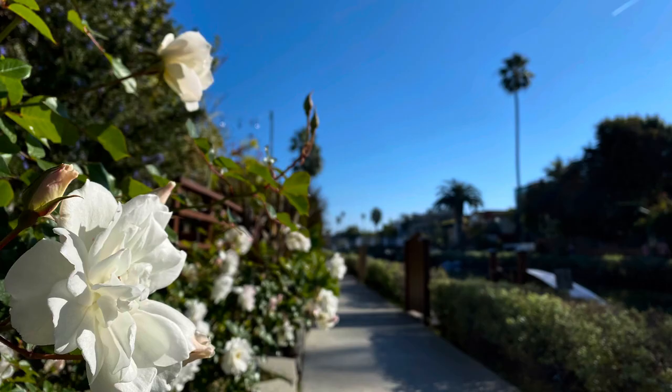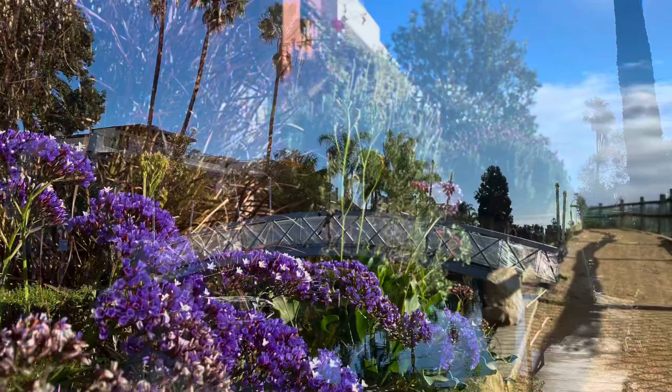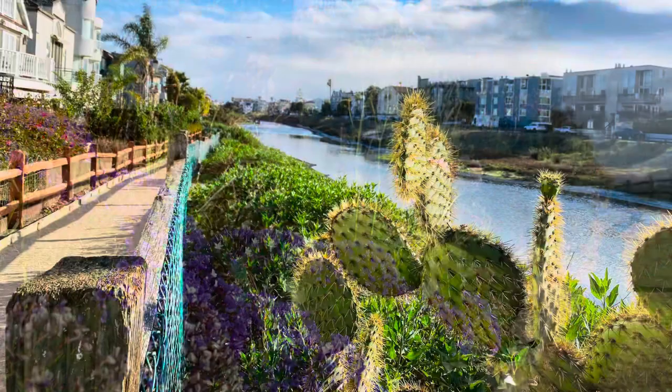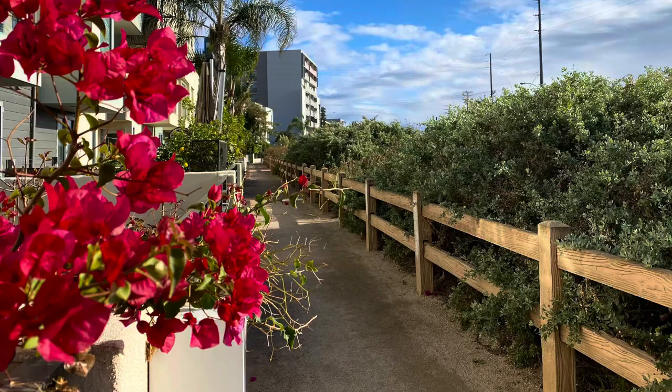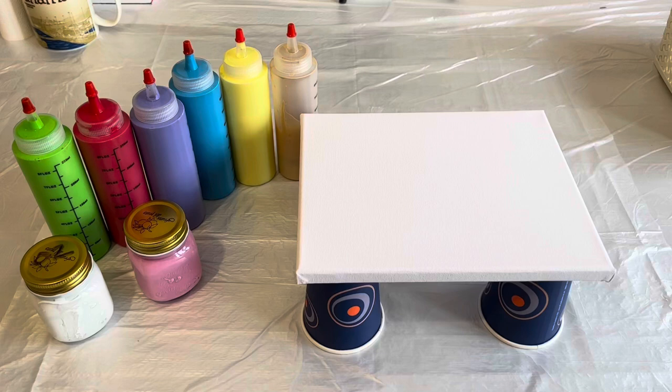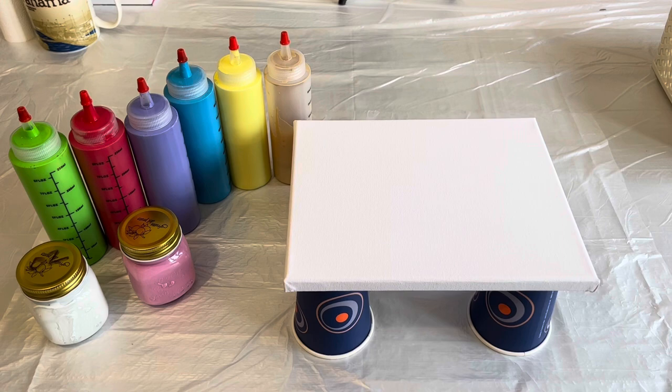I've chosen Los Angeles because I really love it as a holiday destination and hope to live there one day. We love to visit the Venice canals after walking along Santa Monica beach, then walk all the way down to Marina del Rey, passing so much lovely nature. That's what my creation is based on today — the nature I see on that walk from Venice down to Marina del Rey.